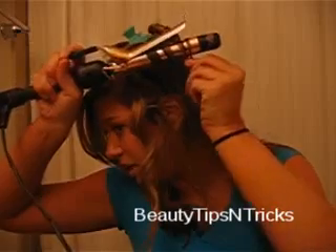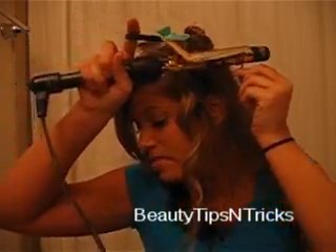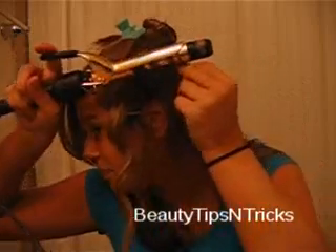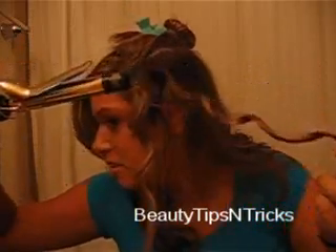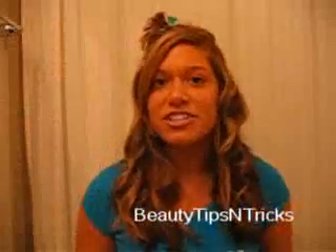Be careful with your fingers because they get really close to the curling iron. They do sell heat gloves that protect your hands from getting burnt — I'm probably going to get some because I tend to burn myself a lot. Just like this, your curl will be very bouncy.